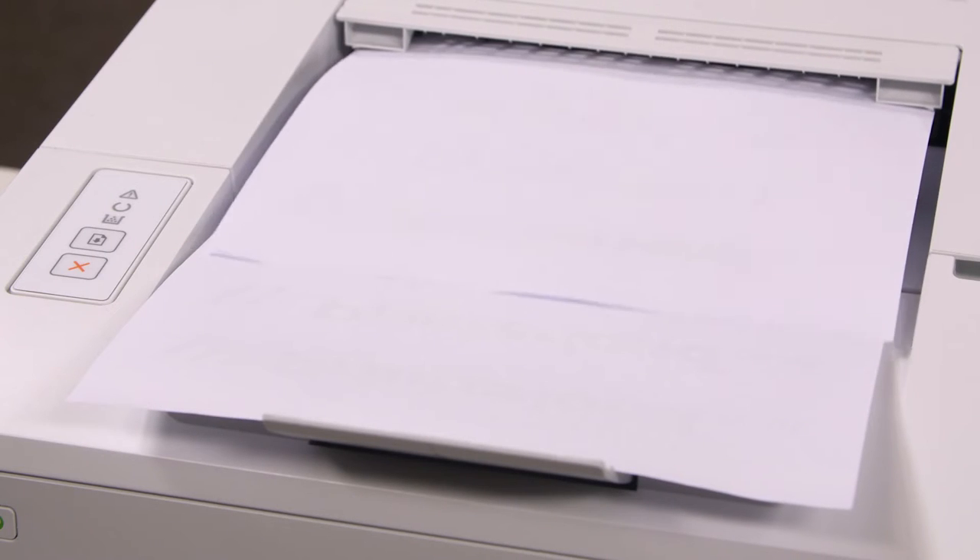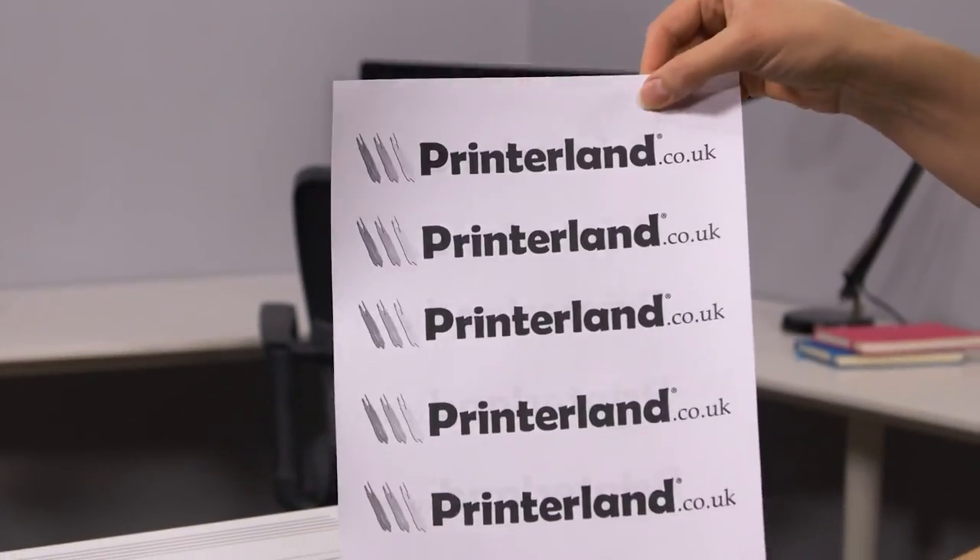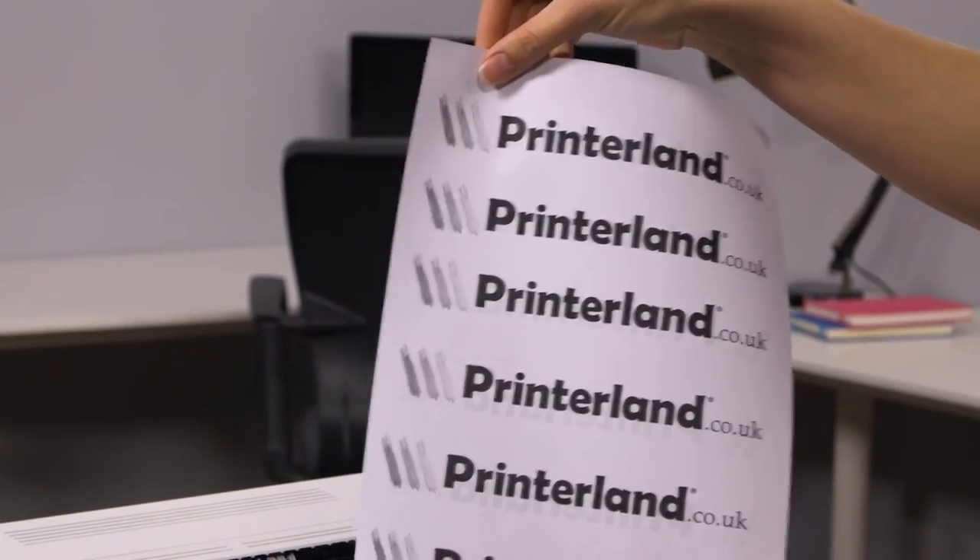With a first page printout time of up to 8 seconds, print speeds up to 28 mono pages per minute, and automatic double-sided printing, the M203DN will save both time and resources.